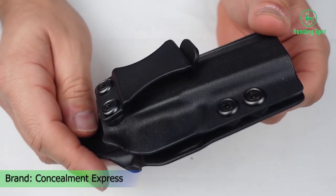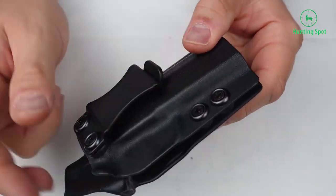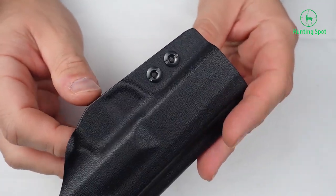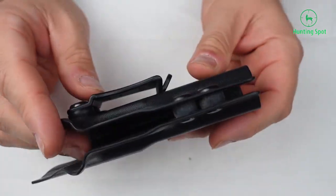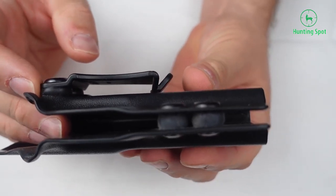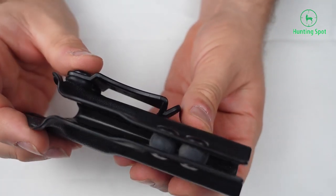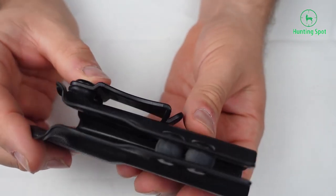It is designed over the brand's crafted aluminum molds, and it features consistency, great quality, and durability. Thanks to the undercut trigger guard, this holster will not get in your way when you try to draw your weapon. This item has a sweat guard along its entire length, so your firearm will be protected from sweat.